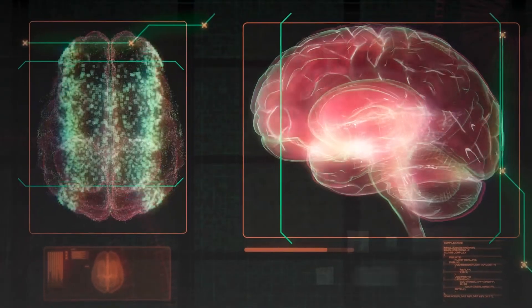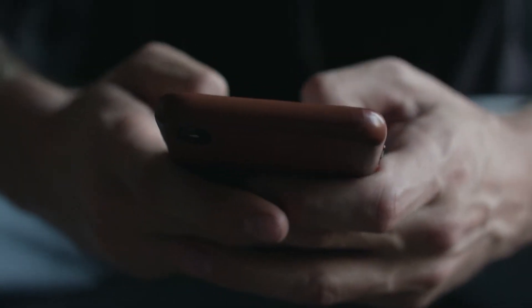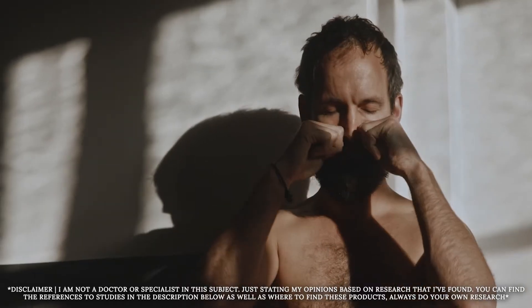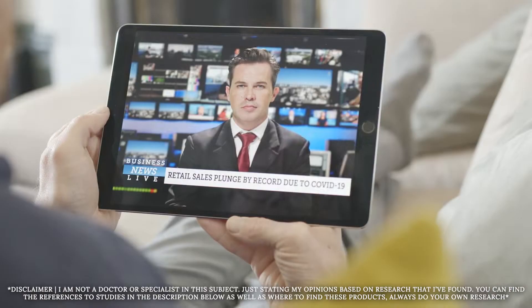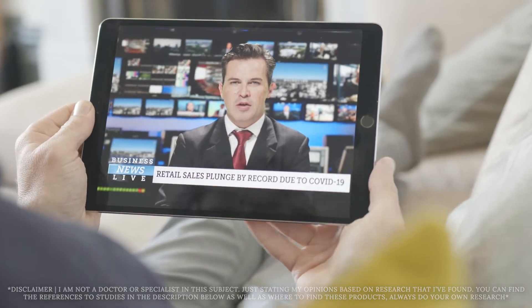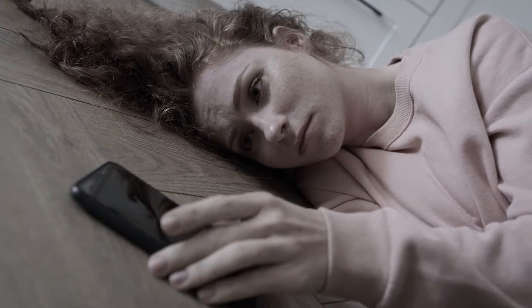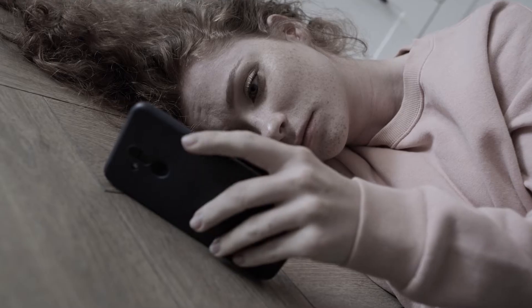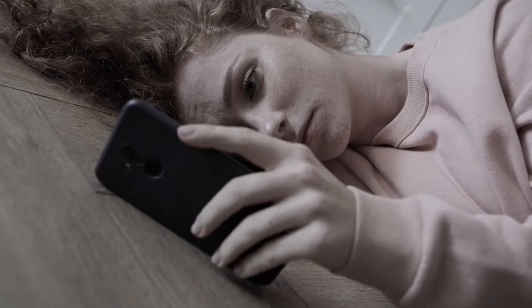EMF exposure has been linked to headaches, fatigue, and difficulty concentrating, which you may have felt after more than an hour on your device. We might think it's because we're looking at the screen, but it could be the EMF exposure. Some studies about sleep have found that too much EMF exposure, particularly from devices like smartphones and Wi-Fi routers, could actually interfere with melatonin production, disrupting sleep patterns. There's even research pointing to EMFs potentially increasing oxidative stress in cells, which is linked to inflammation and chronic diseases.